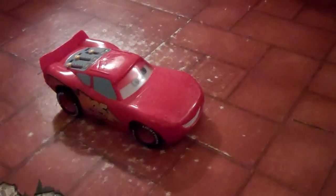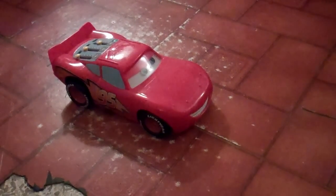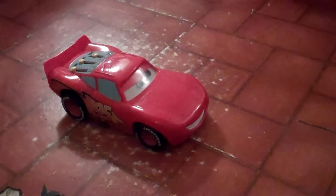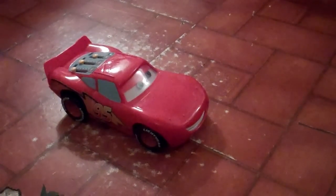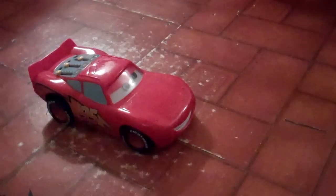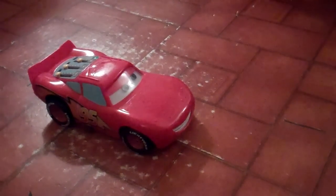Lightning seems to be possessed because he suddenly starts talking. I'll just leave him over there. He's a bit of a ham, I think.